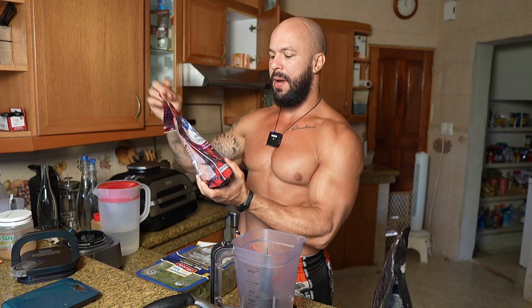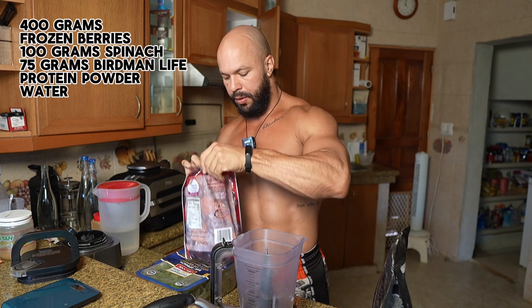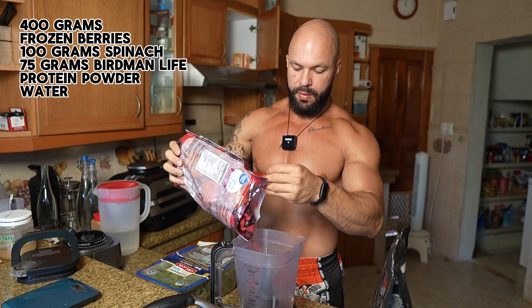First we have frozen berries — a mix of strawberries, blueberries, and raspberries. I do 400 grams of this, but you can adjust the quantity of berries according to what you need.